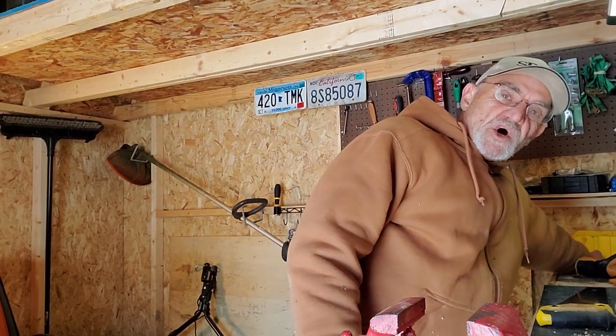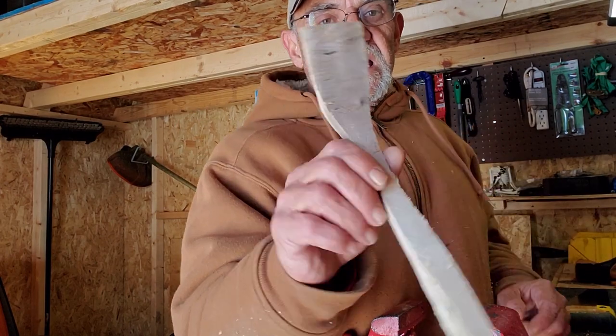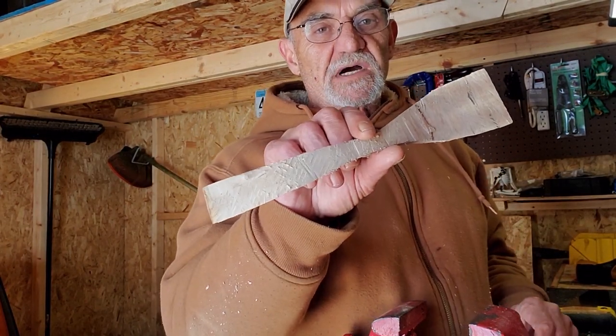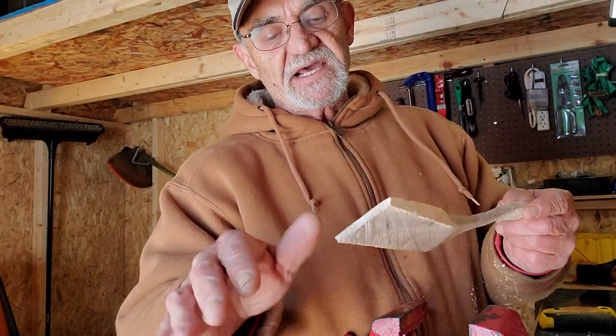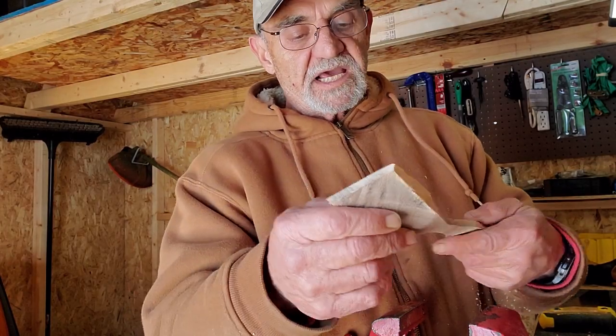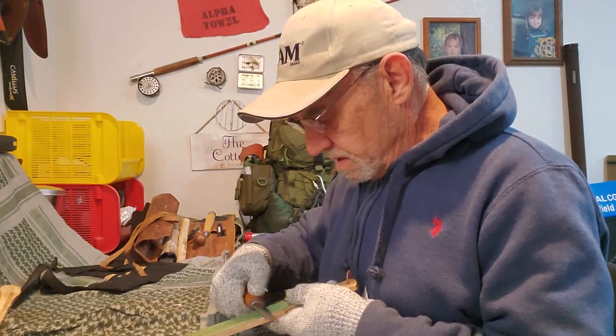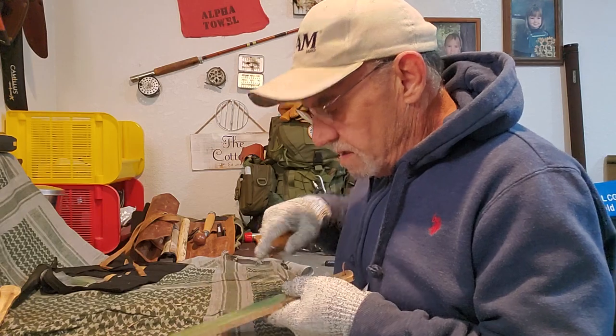I did forget I started another project. I'm getting ahead of myself here. I'm going to make a spatula as well. I did this the other day just sitting outside and cutting a piece of wood. Okay, we're back in the man cave here, I'm going to work on my spatula.